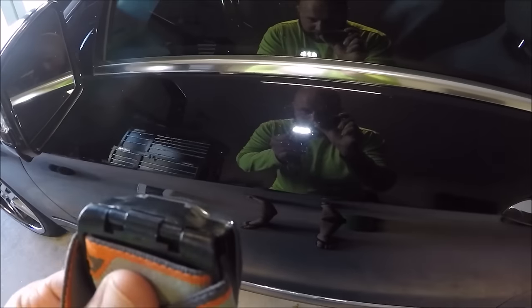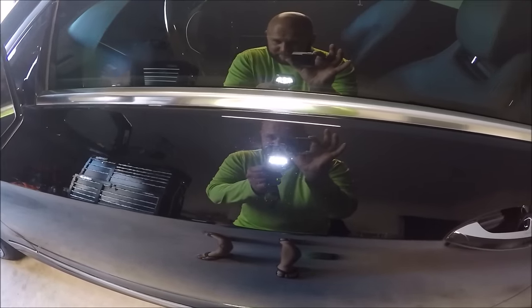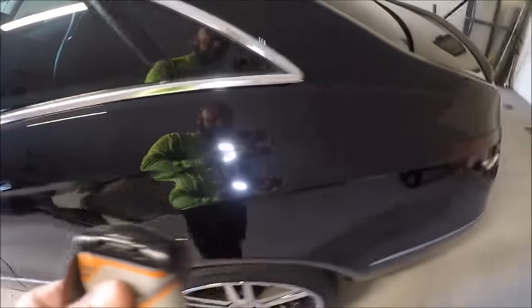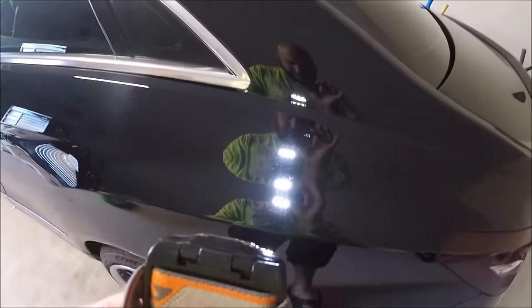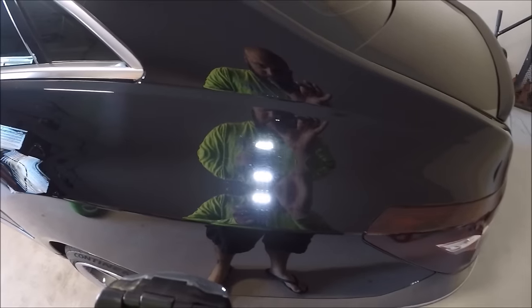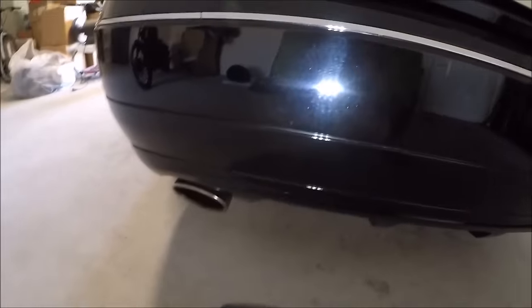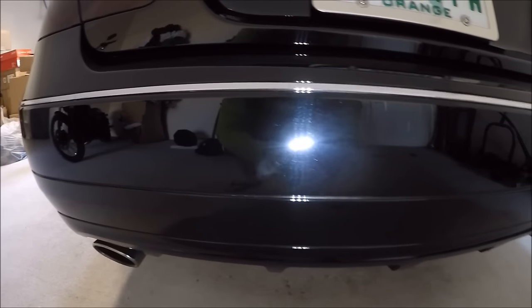When looking at just the paint, you can see it's all swirled up, which is the reason that I'm here. No big deal. The trunk lid looks the worst — you can see how gross that looks. All hazy.